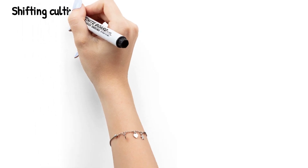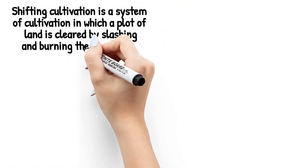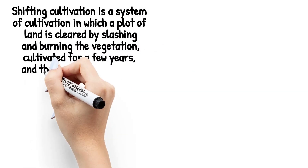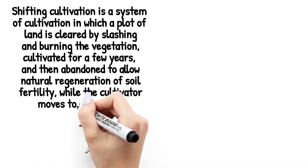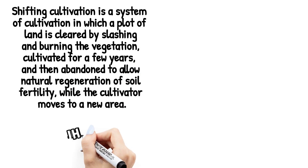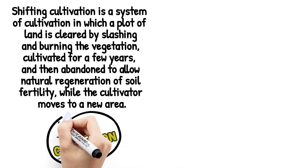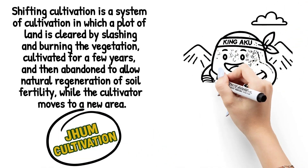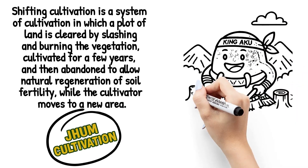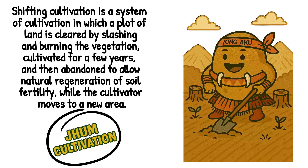Here's the definition of shifting cultivation. Shifting cultivation is a system of cultivation in which a plot of land is cleared by slashing and burning the vegetation, cultivated for a few years, and then abandoned to allow natural regeneration of soil fertility, while the cultivator moves to a new area. This method is also known as slash and burn agriculture and is locally referred to as Jhum cultivation in Northeast India.